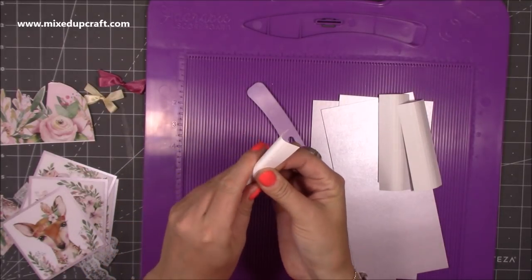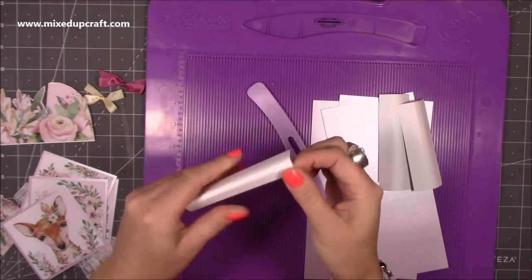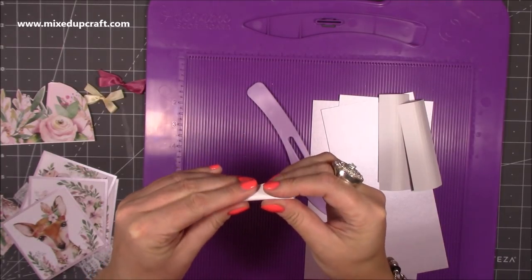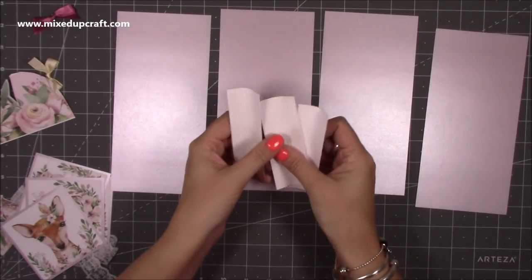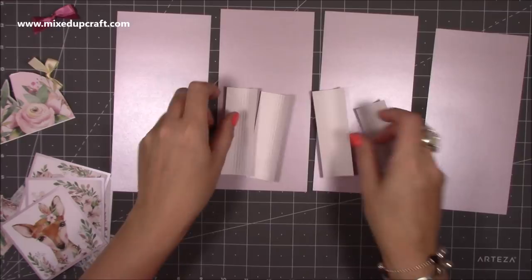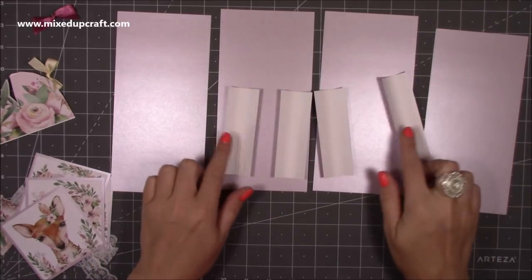Once you've done those four, you just want to burnish all of them and once you do that it will just naturally curve. I've got my four largest pieces and these four hinge pieces, and you want them this way up - a bit like a boat, you want them rocking.